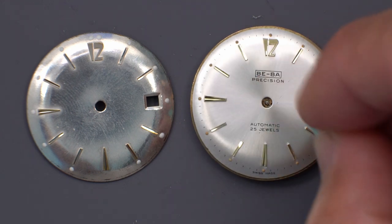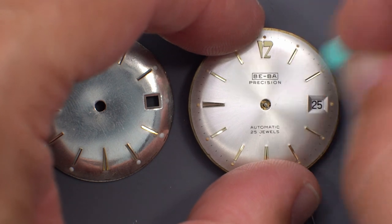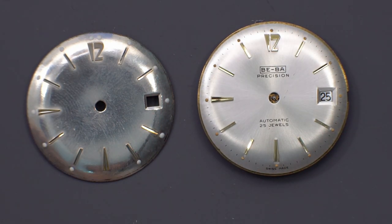I kind of like that BEBA logo, just because it has even less meaning than Flurrier. The problem will be maybe those scratches won't come out, but they're pretty minor.